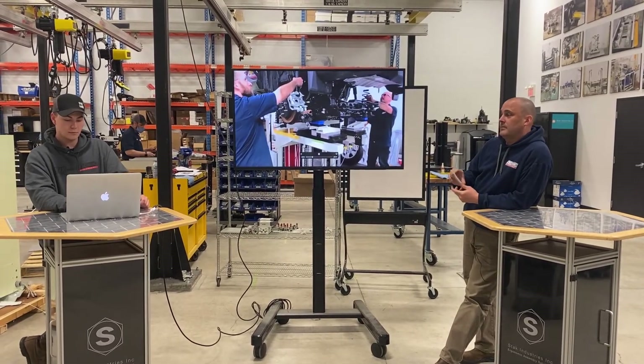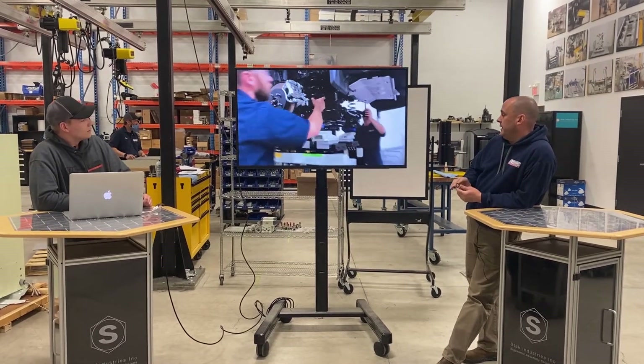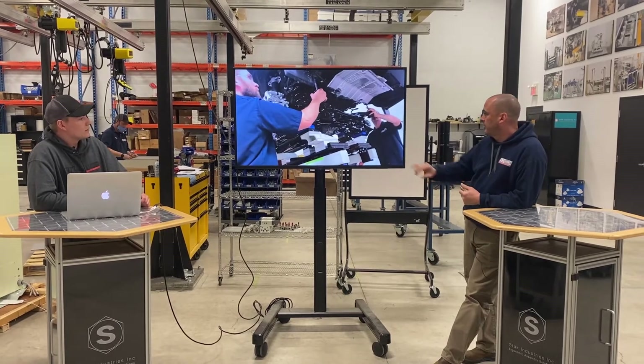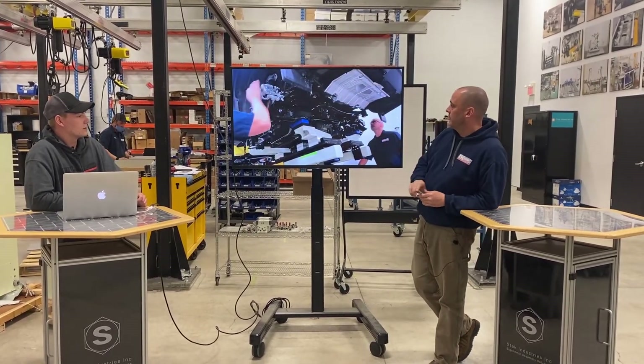And what makes this piece of equipment unique is its small footprint — it's mobile, and it can actually compress the springs. It's pretty difficult and dangerous to compress springs.